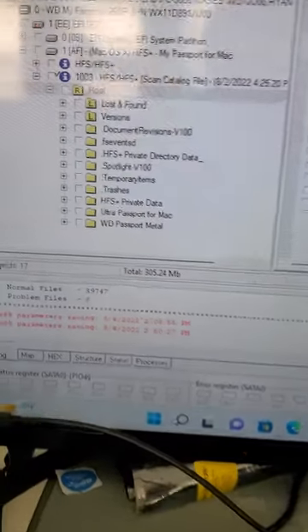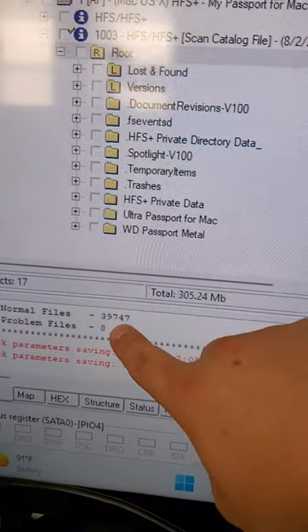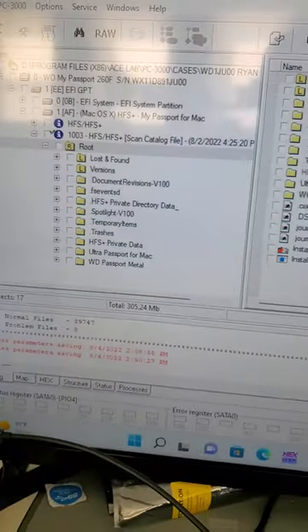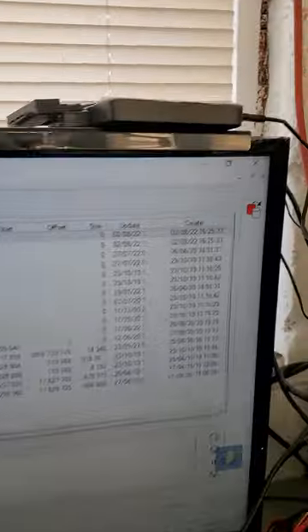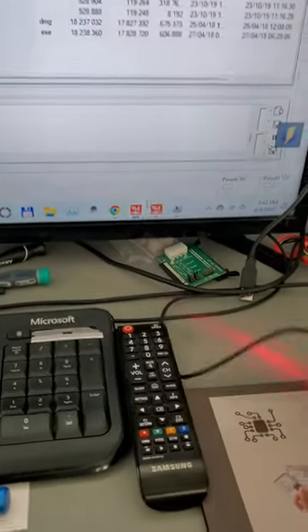It was a successful recovery. Only eight files out of about 39,000 had issues due to the disk surface degradation. The files were extracted to another brand new 4TB external drive, and we are going to ship this to the customer — everybody should be happy.